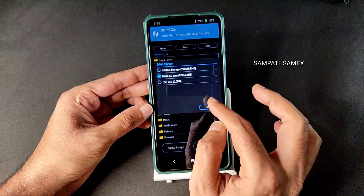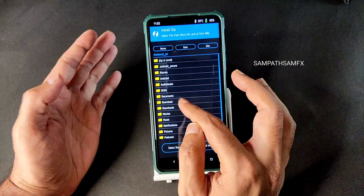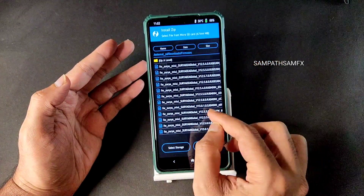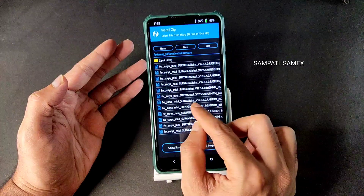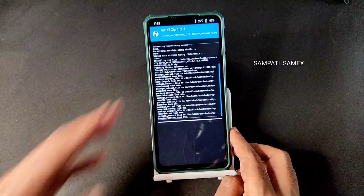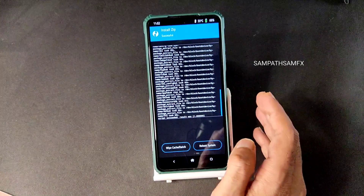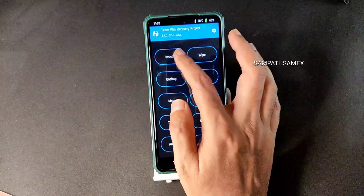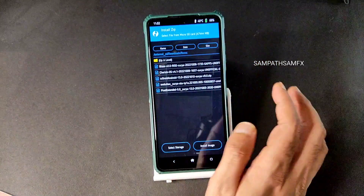Once that has been done, go back to the home section, select install, and select the microSD card where you downloaded the ROM zip files and firmwares. First flash the firmware — 13.0.1.0 Surya Global. This is the firmware you need to flash for any custom ROM on Poco X3 NFC. Then go to install again and select the ROM.